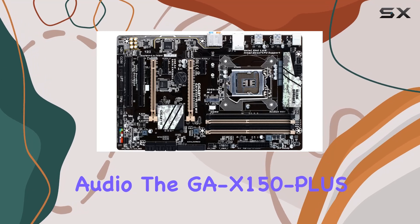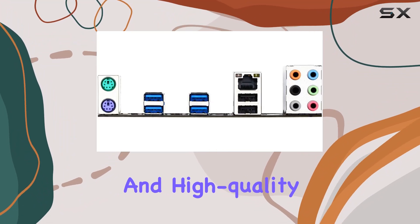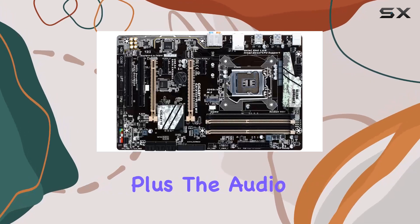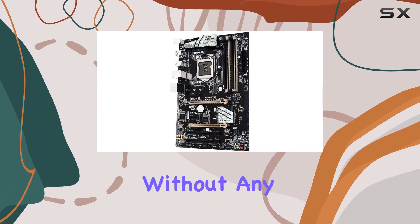When it comes to audio, the GA-X150 Plus WS doesn't disappoint. Equipped with an 8-channel HD audio system and high-quality audio capacitors, you'll experience immersive soundscapes like never before. Plus, the audio noise guard with LED trace path lighting ensures crystal-clear audio transmission without any interference.